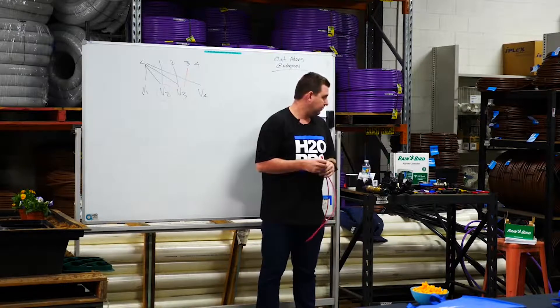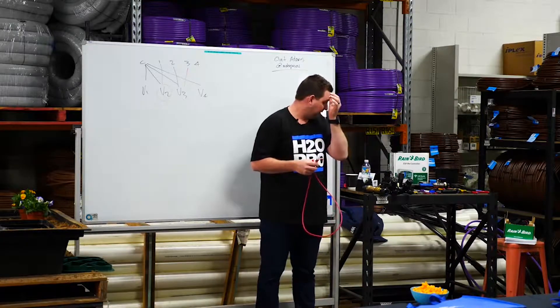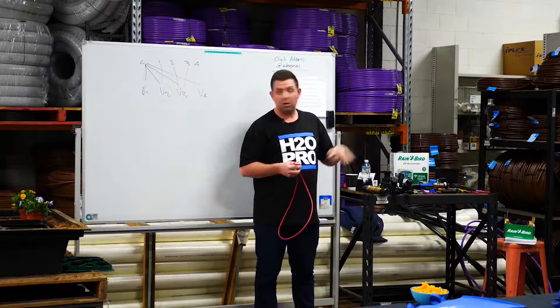These valves specifically are a fail-closed solenoid valve, which means they have a reverse flow — we'll go into that a bit later, it's more high level. So they'll generally fail closed.